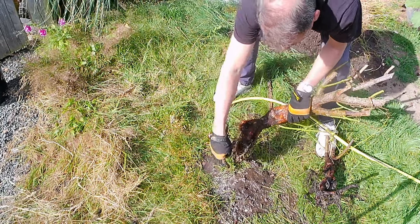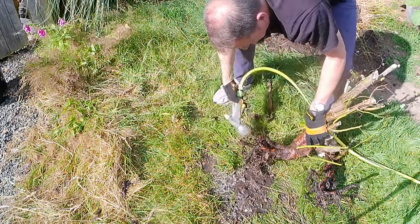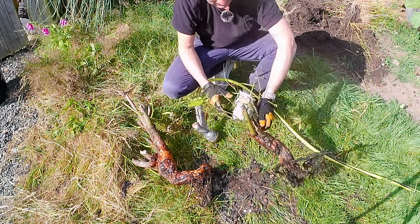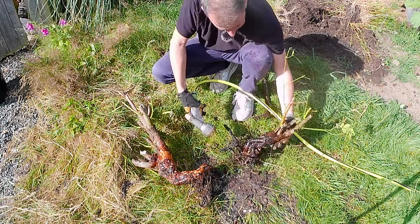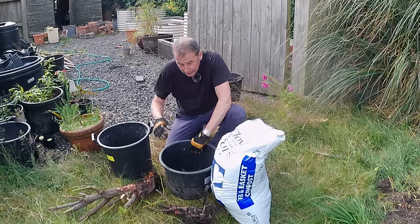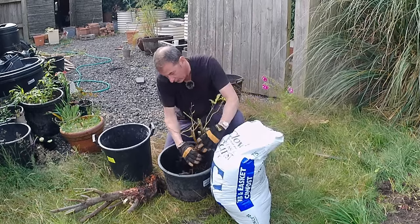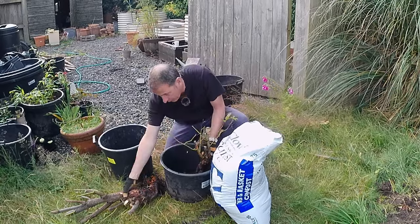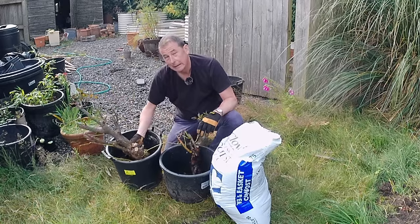A little bit of grass — that can come out, that's not welcome. Again some grass there coming away — this is going to be soil and rose and nothing else. So I've got two fresh pots here, and I'm going to plant them up to their original soil level — no deeper — and I'm going to leave about an inch at the top of these pots so that I can water them. That's going to be about right in that pot.